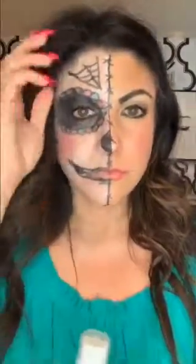It gently and effectively removes waterproof makeup from your eyes, lips, and face. It is an oil-free formula. It's going to dissolve this makeup. I'm going to spray a lot on because I do have a lot of layers of makeup on.